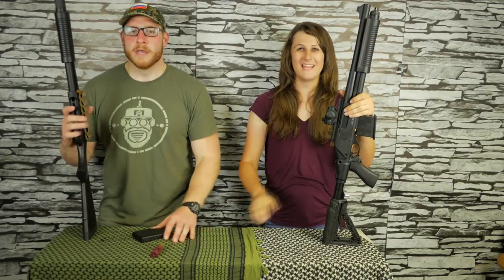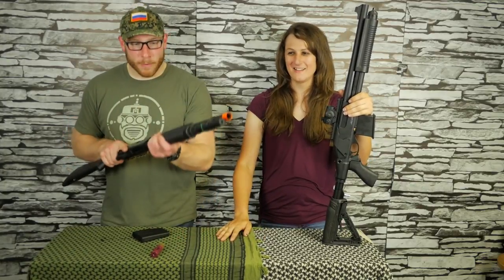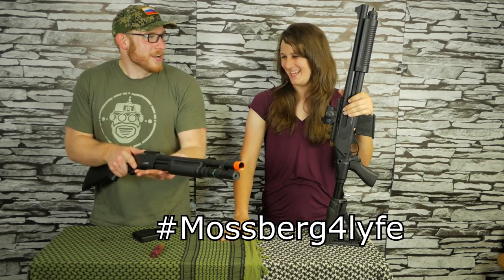If you've ever shot a real pump-action shotgun, you know that that's supposed to be a smooth experience — unless you bought a Remington Express, in which case I'm sorry. Oh my god, it's a perfect replica — they're based on Remingtons. No wonder they're shit!